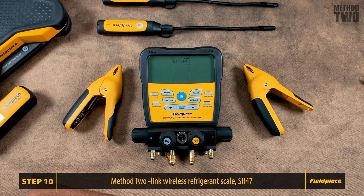And there you have it — that is how to link your JobLink tools to your S-Man manifold. Thank you for watching, and be sure to like and subscribe for more videos.